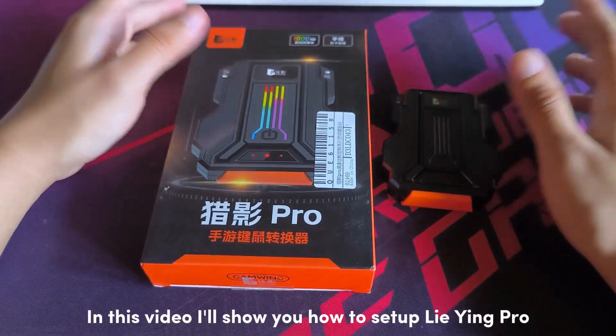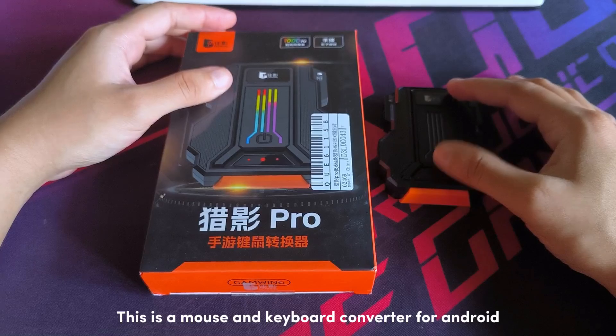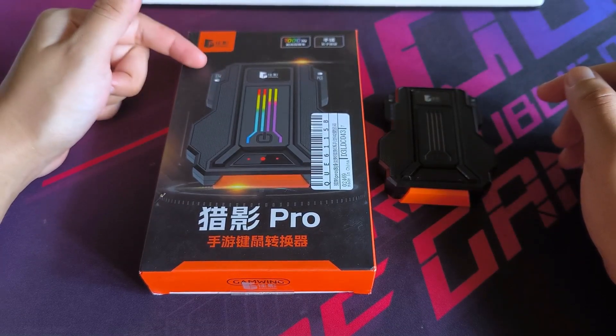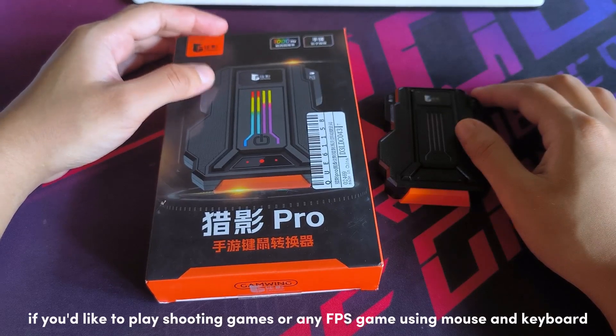Hello everyone. In this video I'll show you how to set up LaiYim Pro. This is a mouse and keyboard converter for Android. If you'd like to play shooting games or any FPS game using mouse and keyboard, let's get started.